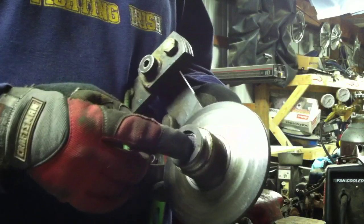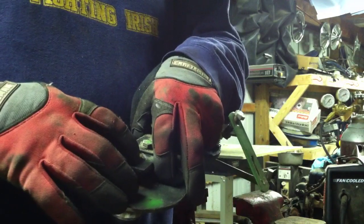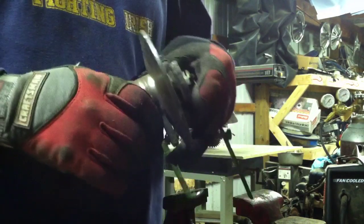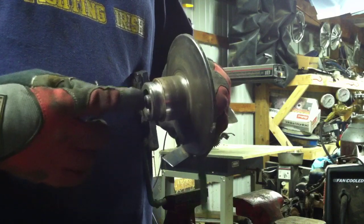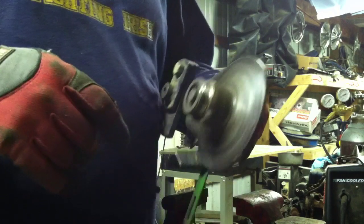But this bearing — this is a bearing in here — is pressed into this arm. So the only way to get that out of there is to use a press.